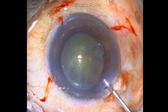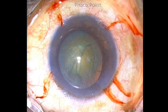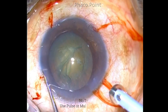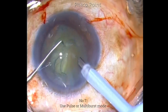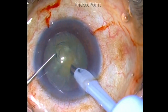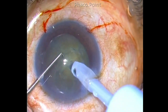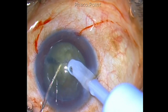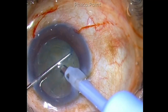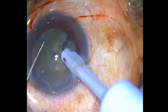Fill up the chamber with two percent HPMC and then proceed with the direct faco chop technique. You can use either the pulse mode or the burst mode of phaco. Set the power according to the grade of the nucleus sclerosis. Impale the phaco tip just above the midpoint of the nucleus. Make sure that the angle of attack is steep — that is, more than 45 degrees. Ensure that the phaco tip passes to at least 50 percent of the depth of the central nucleus core, and then use a sharp tip chopper and impale the nucleus just proximal to the phaco tip.